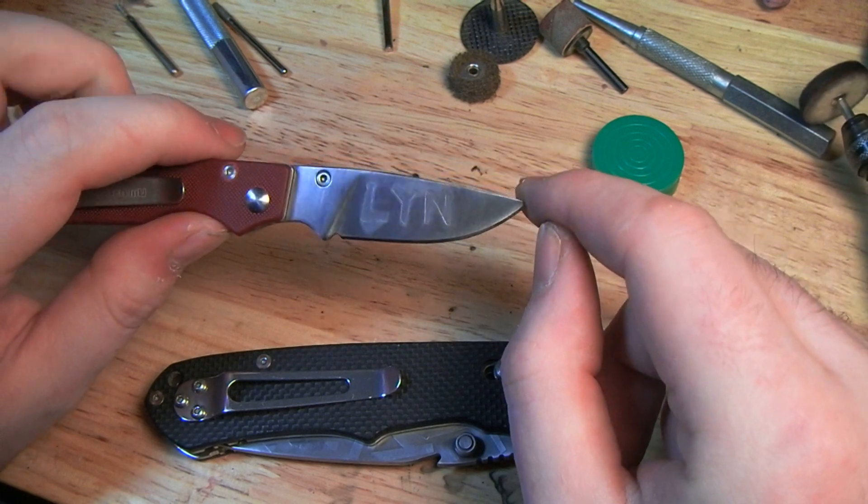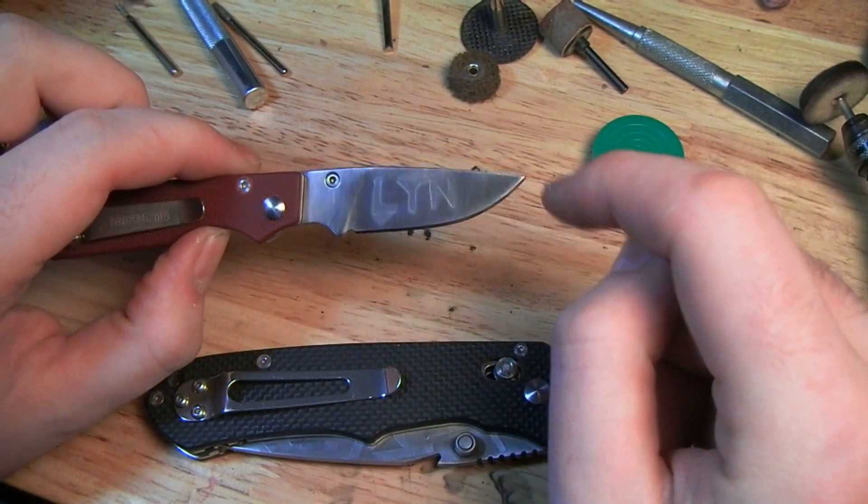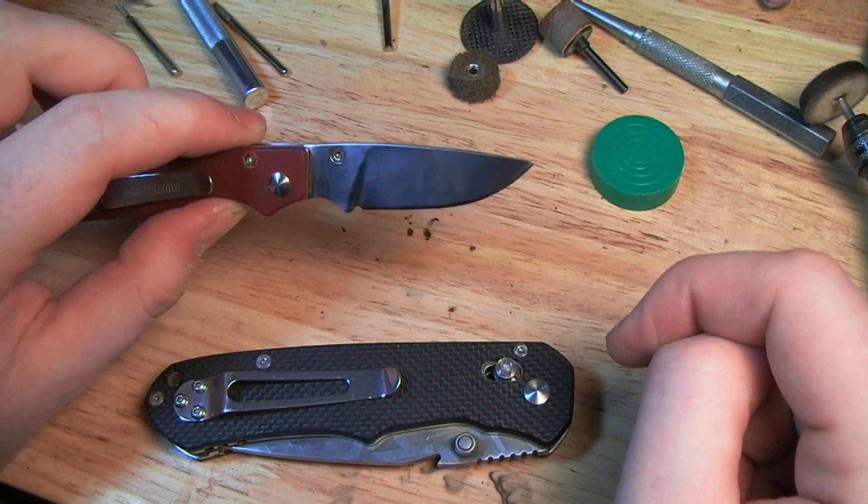I think I'll get better at this with a little practice, making sure that everything's sealed up tight around the cutout areas.